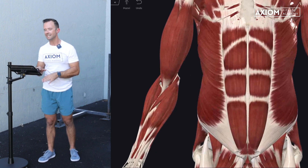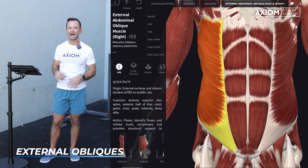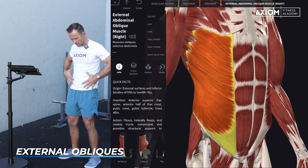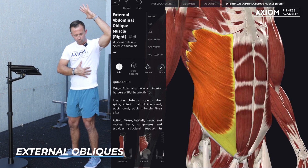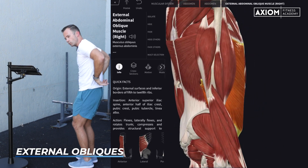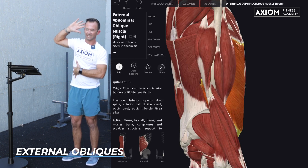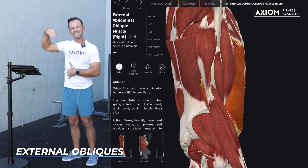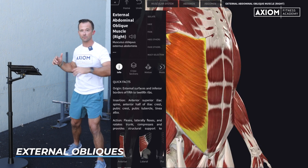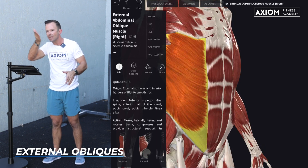Next up is our first layer of the obliques — the external obliques. I say first layer because we have multiples as we get inside the body. From the surface level, the obliques actually cover a lot of surface area. The angle of fiber run is almost like if you were putting your hands in your front pockets. These obliques wrap all the way around from under the rib cage, really coming all the way around. When we think about oblique exercises, these muscles are involved in lateral flexion to drive frontal plane motion, but based on that fiber angle running diagonally, these muscles are very much going to be involved in rotation — everything from throwing and swinging something to exercises like high-to-low chops.